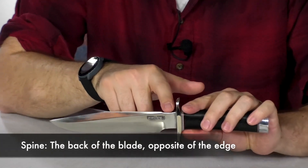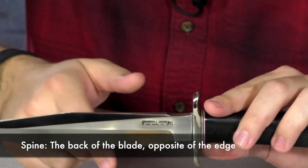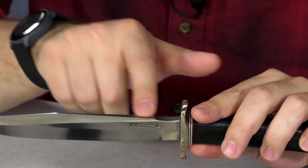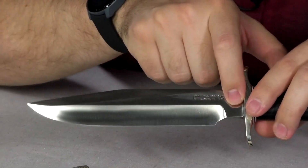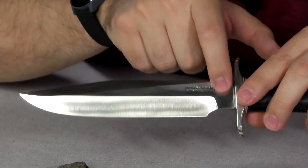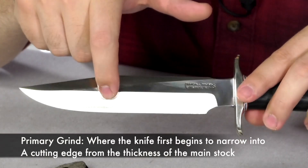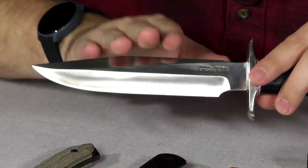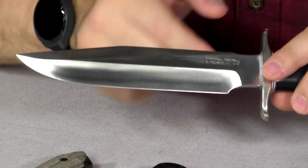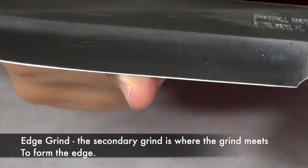Next we have the spine. The spine of the blade is the back of the blade — this back part right here. It's on the opposite side of the main cutting edge. On this Randall here we have an unground part — this section right here is unground. Then we have the primary grind, the primary bevel — this is the primary bevel.